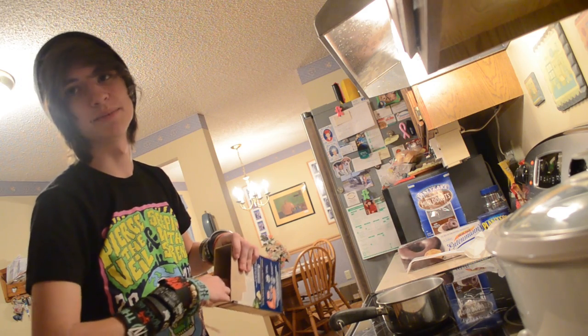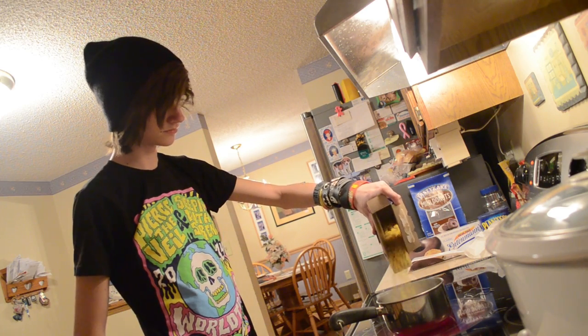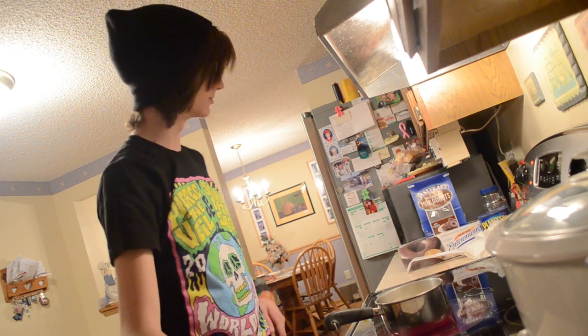My mom always lets me get one noodle out before she starts cooking so I can chew on it. And that's what I'll do. Only one fell out — only one fell out, yo. Hashtag you'll look swag. I should probably get a fork to stir it. I don't know if you're supposed to read the box and figure out how long to put them in. I'm going to put them in until they're soft or until they catch on fire. Either one tells me that they're done.